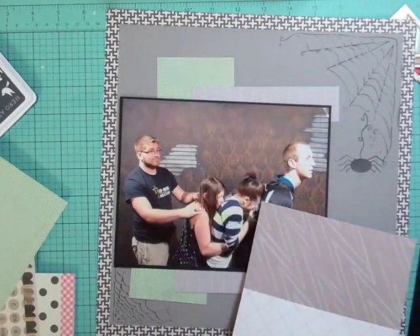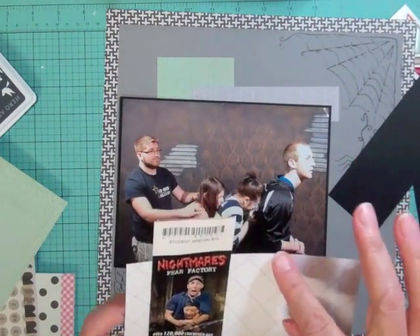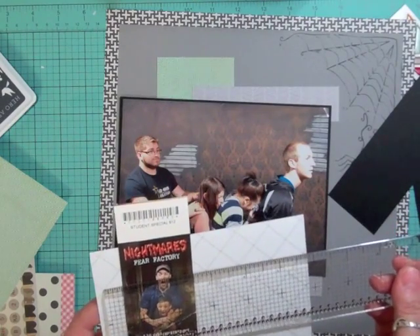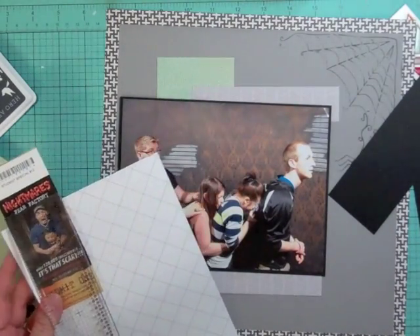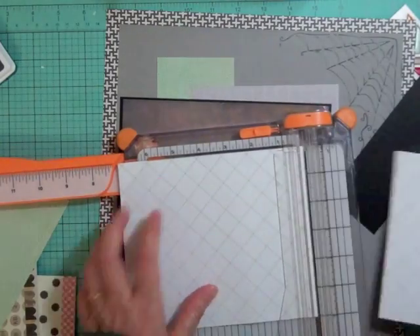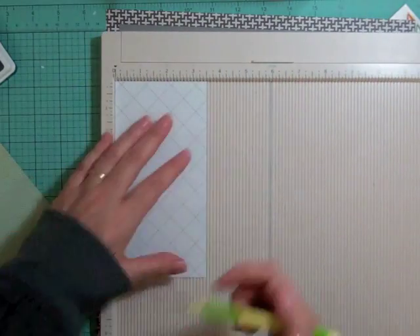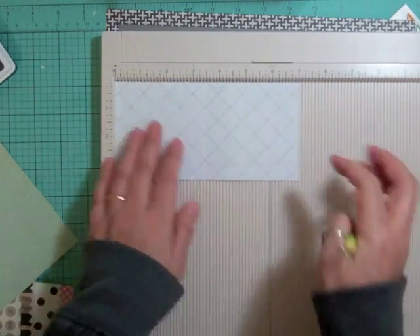I needed somewhere to put that little ticket. I took the ticket, measured it — it was two and a half inches. I wanted at least half an inch on each side, so I made it three and a half, then measured how far it needed to go — about three and a half — so I made it three and a half by seven. I'm going to cut it down to three and a half by seven, then score it on the vertical: half an inch on each side, and score right down the middle at three and a half.